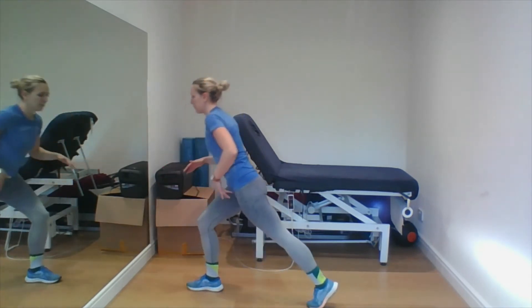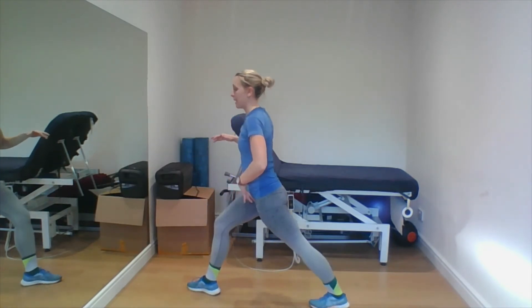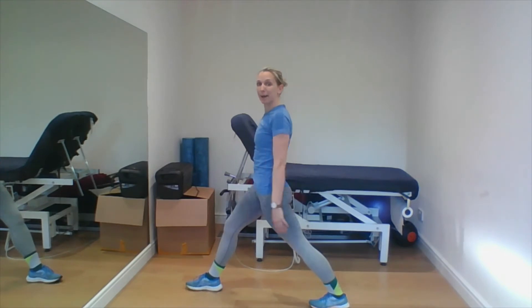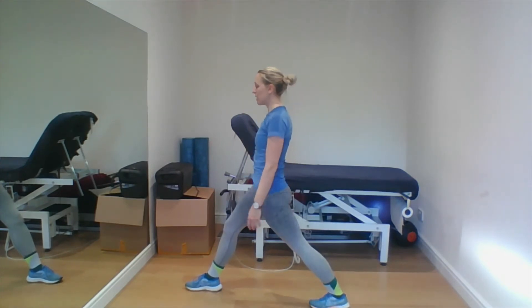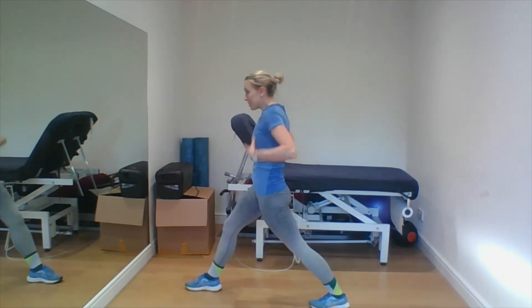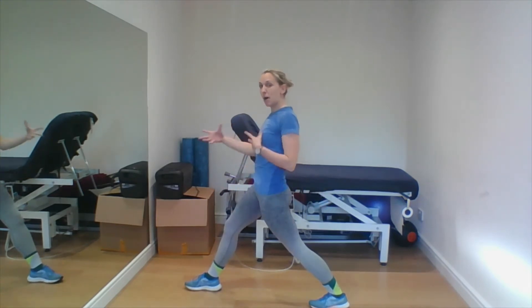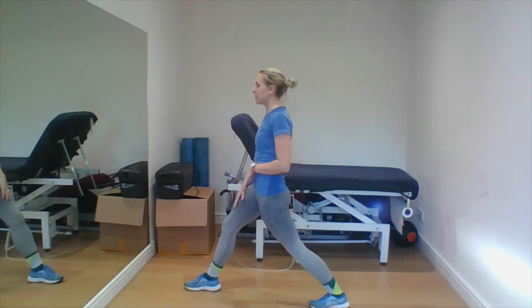Stand up, step back a bit further, and push that back heel down — so again we're getting that nice calf stretch at the back. Just a nice little hold, just getting things moving — moving the back, moving the glutes, getting a little stretch through all those bits that might be a bit nervy for you at the time.